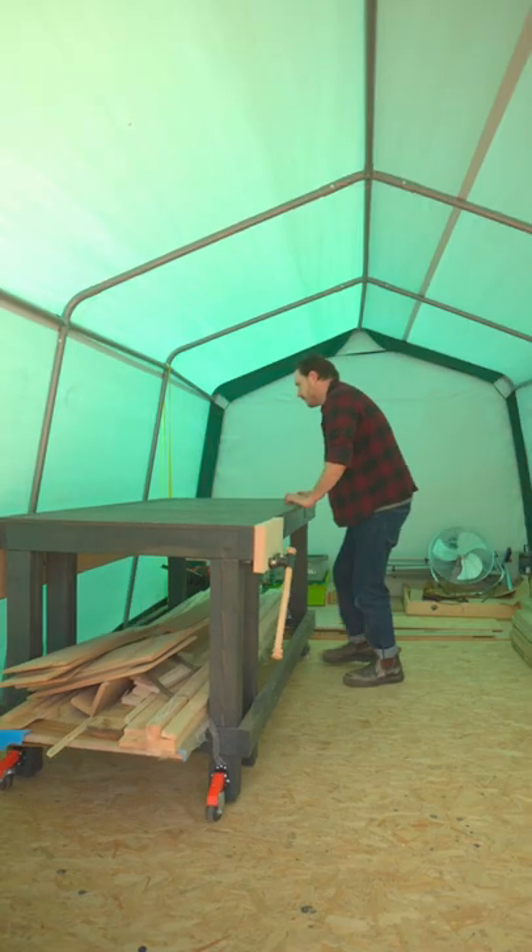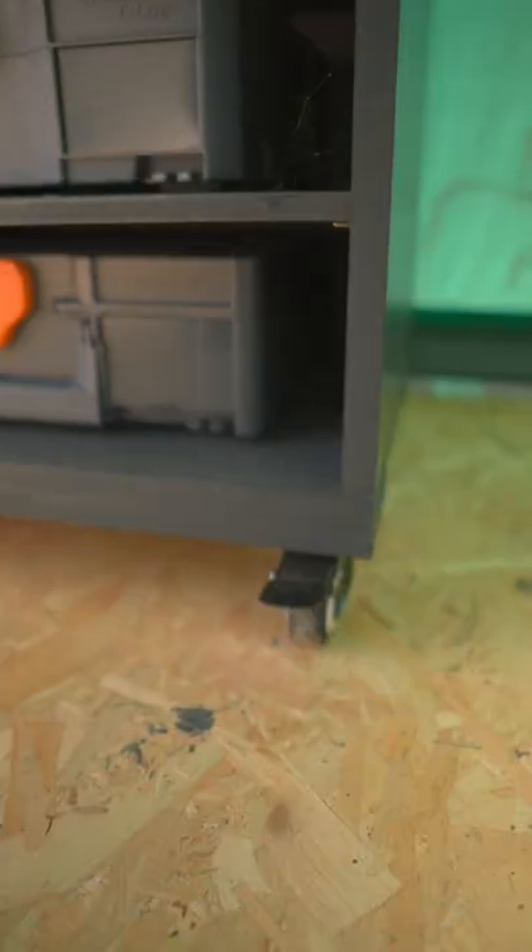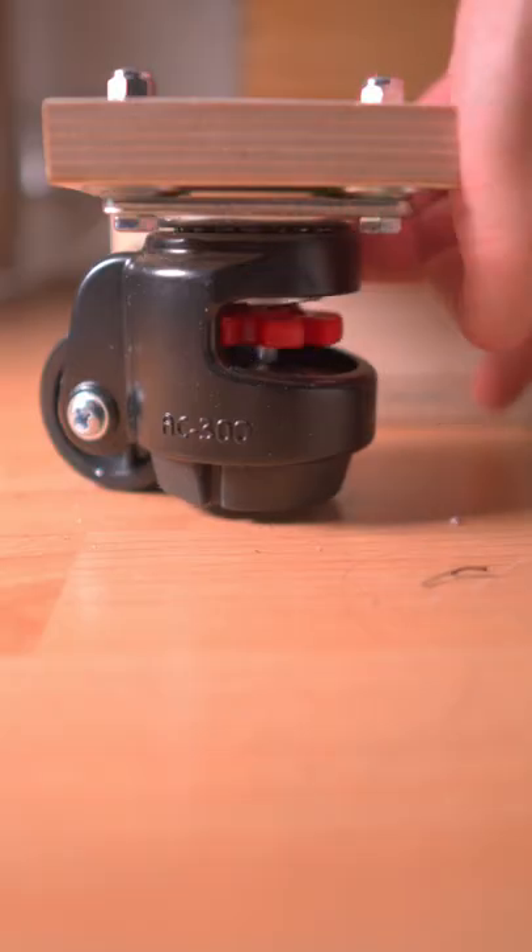My number one workshop rule: casters on everything — that could be workbench casters, locking swivel casters, or levelling casters.